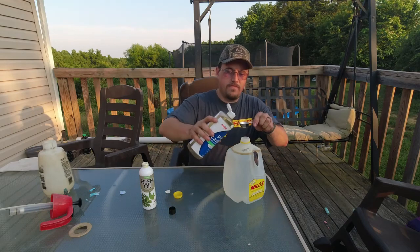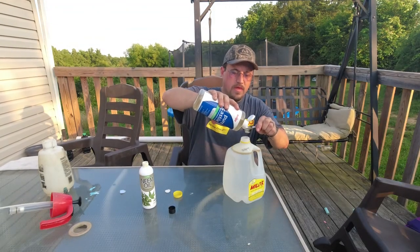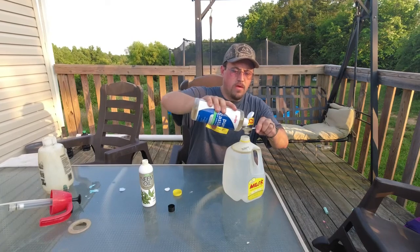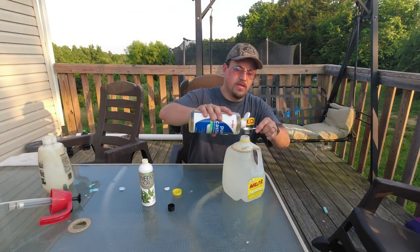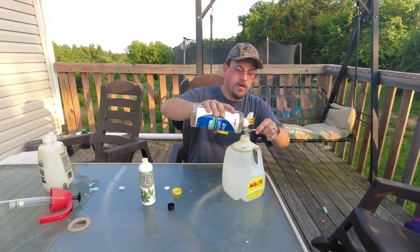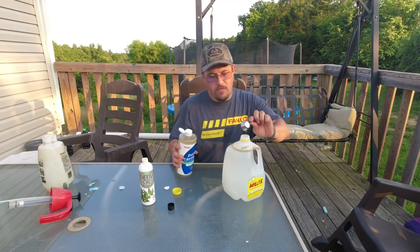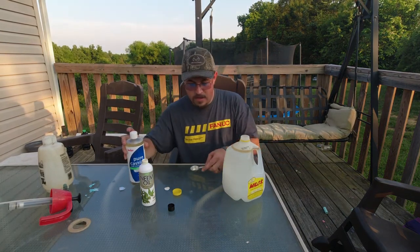So we're going to put two tablespoons of this in there. This soap will act as an emulsifier — what an emulsifier is, is it's got properties that will mix with both water and oil, so it will allow the oil to mix into the water.